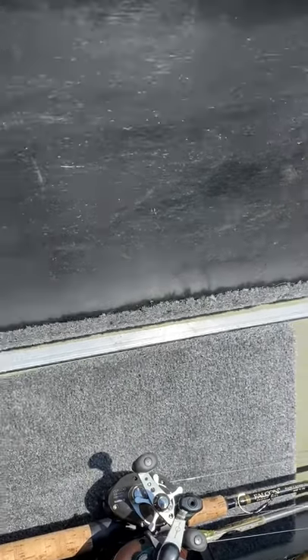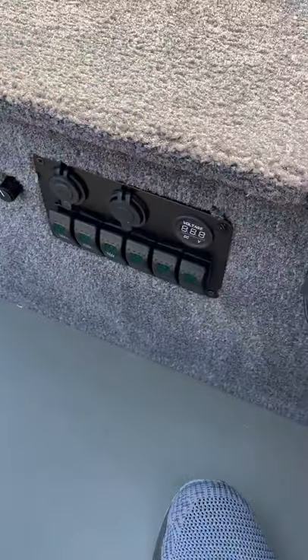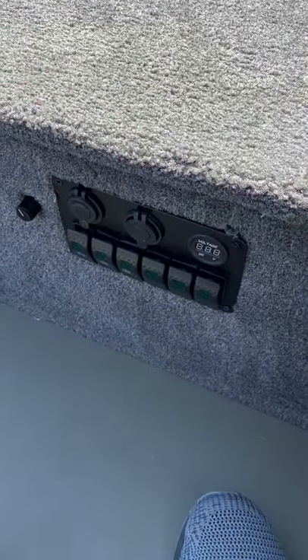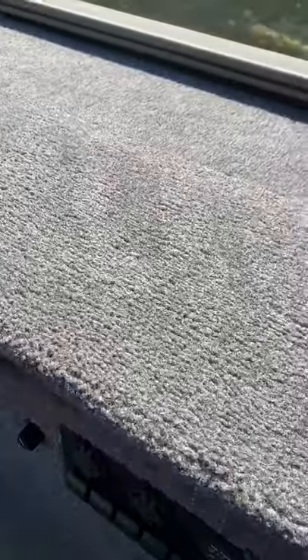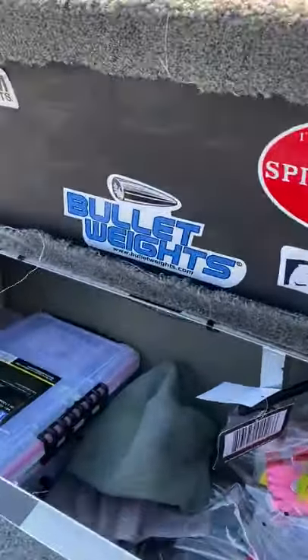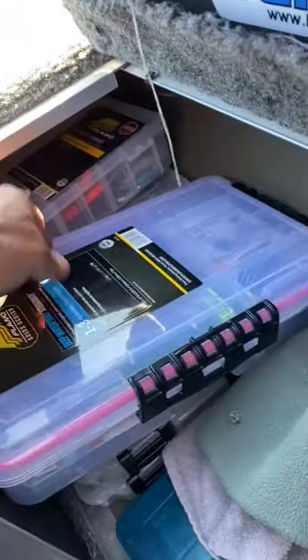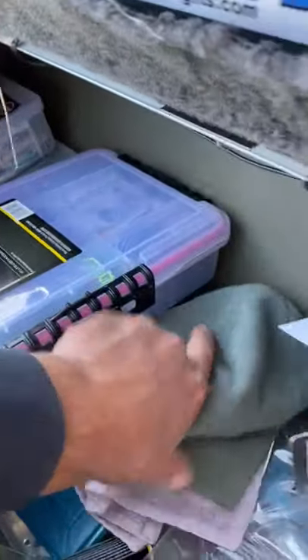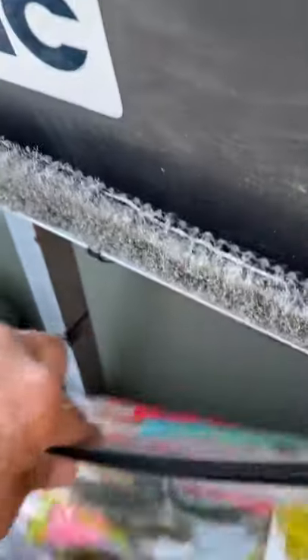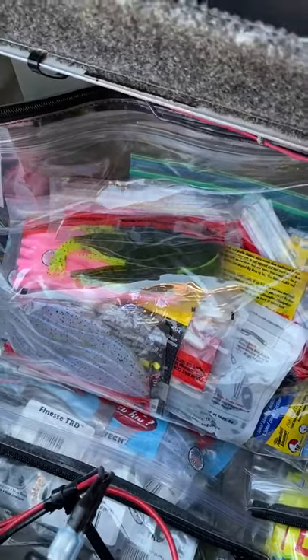I try to take good care of my reels. There is my control panel for my bilge, my pumps, and my lights. And here is my box for just my gear. I try to keep everything watertight, so all my boxes are watertight. I still use the Bass Mafia money bags — those are handy. Everything stays tight, they're lighter, and I don't have to throw a lot of boxes in here.